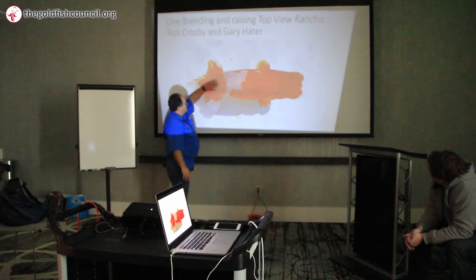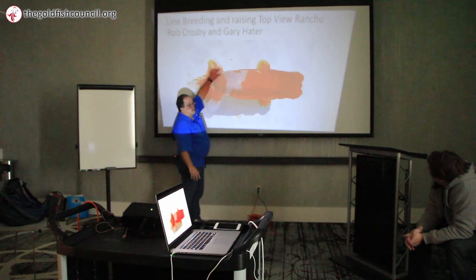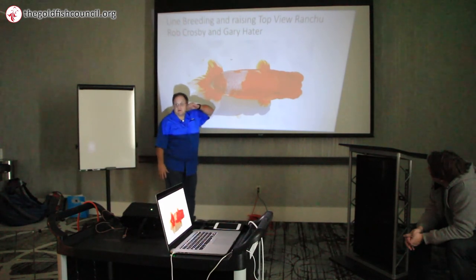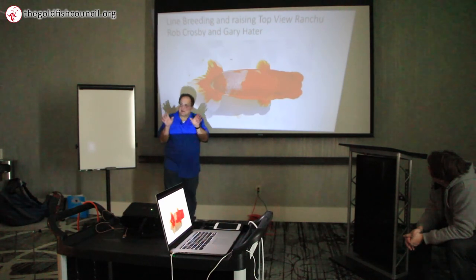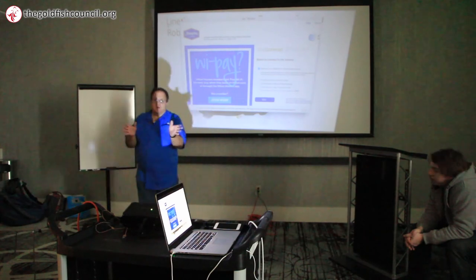The finish has to be perfect. This thin ray — the elite thin ray on both sides — is called the tail shoulder. If it's collapsed, you can't win.